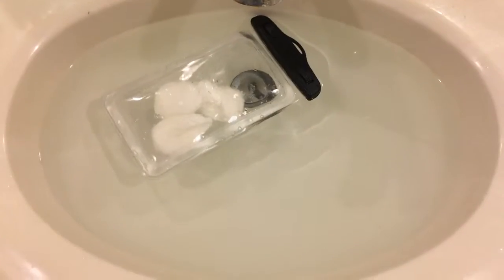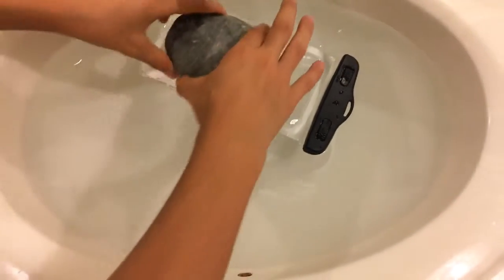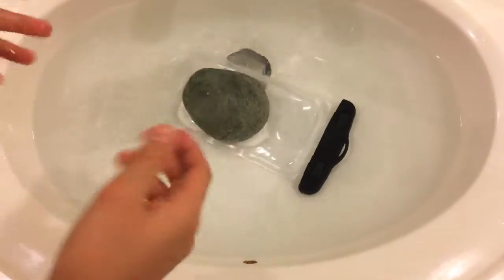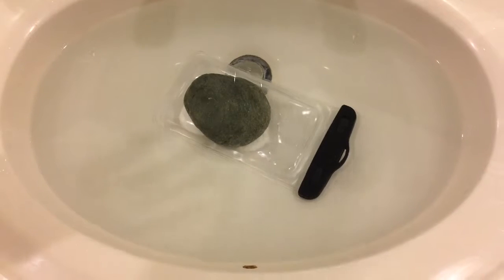I'm going to put the bag in the water — it's going to float. Then I'm going to take a heavy object; we're going to use this rock and position it directly on top of the bag to hold it down, and then just let it sit for an hour to see if the cotton balls are still dry.